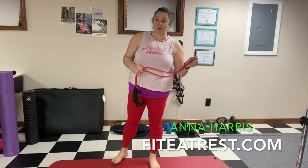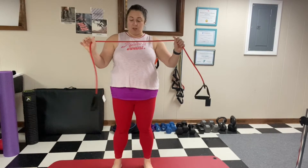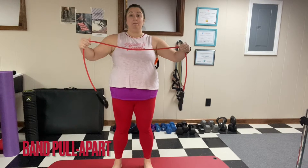Hi, I'm Anna Harris, personal trainer and nutrition coach, and I'd like to show you two of my favorite exercises to do with the band. The first one is a great warm-up — it's called a band pull apart.